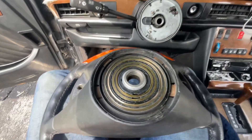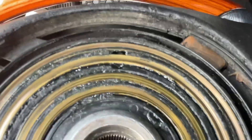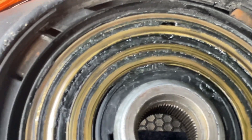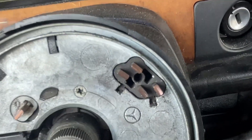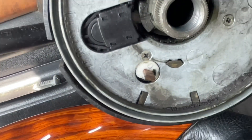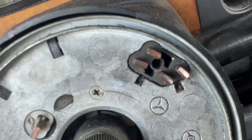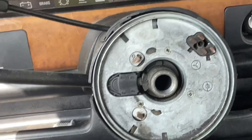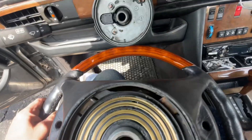Now we can see on the slip ring — let me zoom in — we have old grease on here, and that left a trail. You can see this right here on the inner ring, right on the contact. This is what the contacts look like. What we're going to do is clean this up, make it nice and shiny, put new contact grease on there, and then reassemble it, and that should fix the problem.